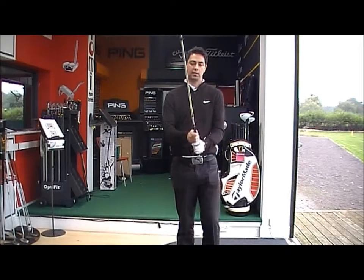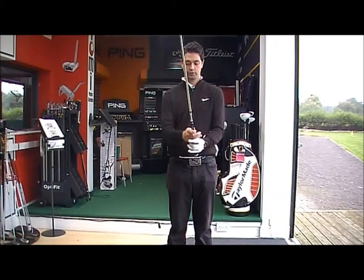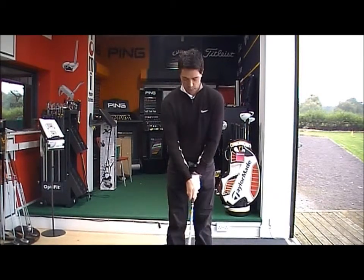GolfBuyOnline Quick Fix lesson. We're looking at the grip today — how to improve that grip of yours. We're in search of the perfect grip.